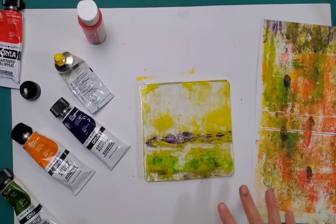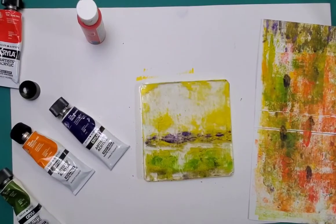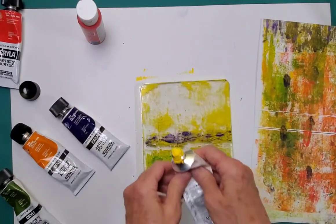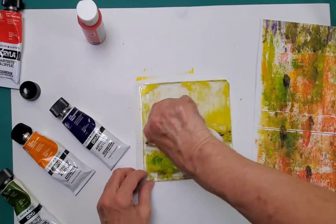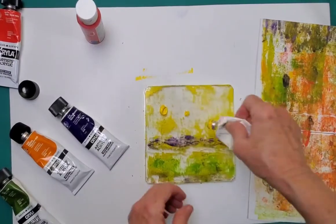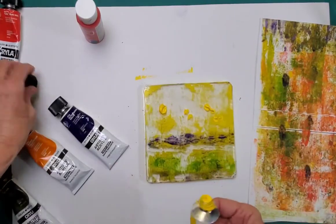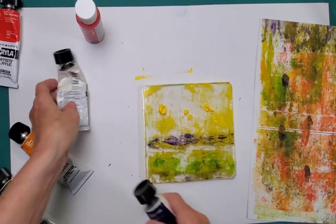Hey there everybody, sorry for the dimness of this video. The gel plate I'm using is great and I really love it — it's glary, and I had forgotten how they create that glare. So I have my studio lights turned off, the overhead light off too, because it's hot and I work in an upstairs space and it just heats up. Sorry about the dimness.